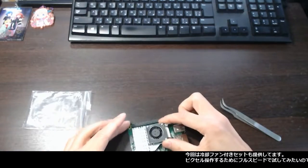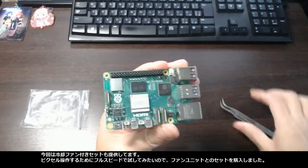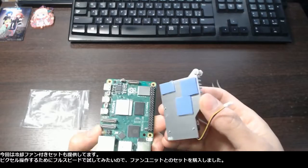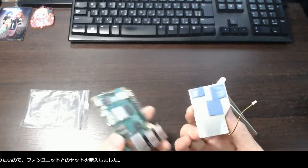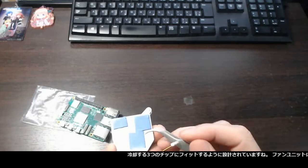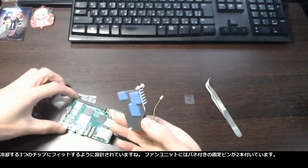This time they offer a cooling fan option. I got a set with the fan unit because I like to try the full speed of the pixel operation. It is designed to fit the three chips to cool down, and the fan unit has two fixing pins with springs.